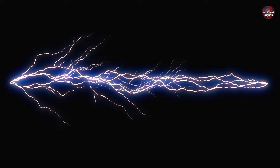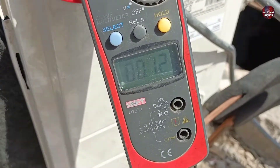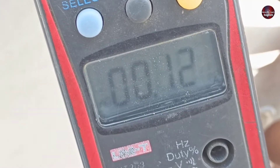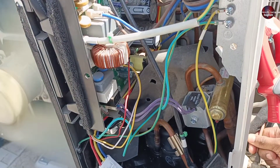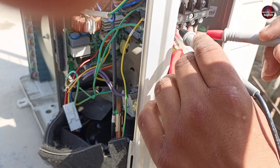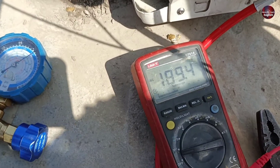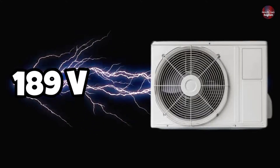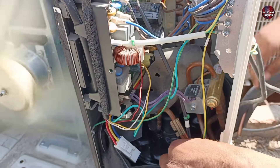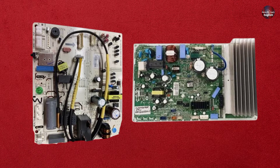I will now check how much electricity the compressor is consuming. The compressor is consuming only 0.12 amperes, but the compressor is running. Now I am checking how many volts are passing through the outdoor unit — 189 AC volts are passing through. If low voltage passes through the air conditioner, it will work as it is now; the outdoor and indoor PCB boards will work.